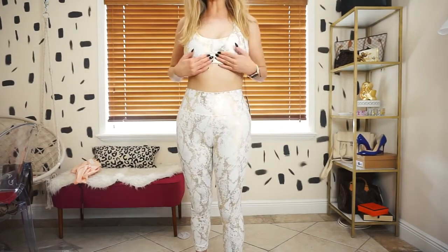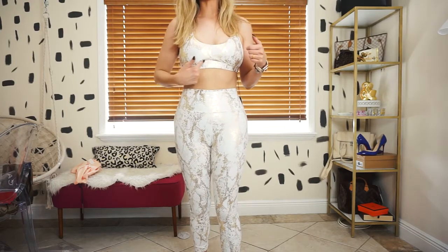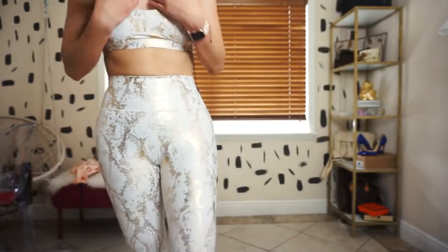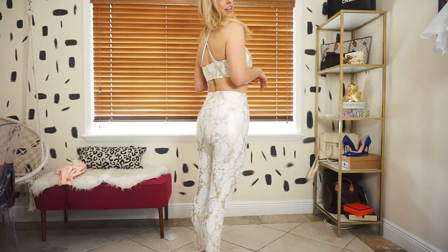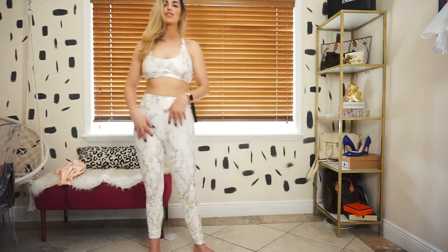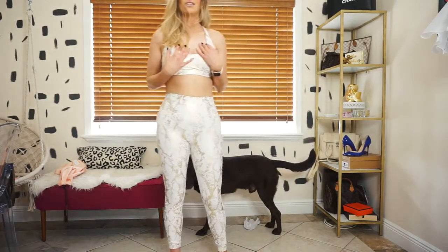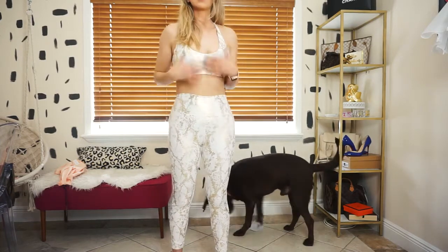Let's get to the try-on portion. I probably could have done a small but I feel like the girls would have been spilling out. It's kind of just falling there - I'm not sure if it fits right. The booty looks great though - I definitely love these pants. Really really nice texture, feels so soft and movable. Let's do the squat test - good. This is a medium, and this bottom is also a medium.